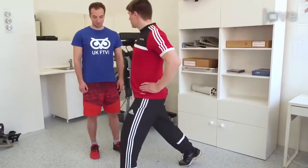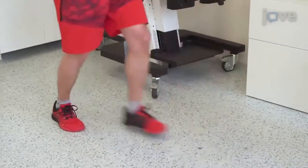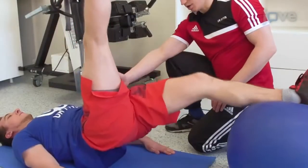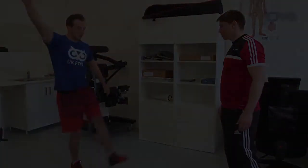After cycling, instruct the subject to perform two sets of 8 to 10 bodyweight lunges and 8 to 10 hamstring curls on a Swiss ball with each leg, with one minute of rest between sets. Next, guide the subject through...